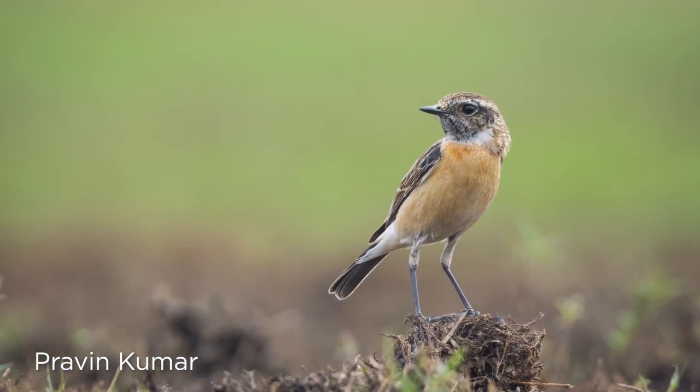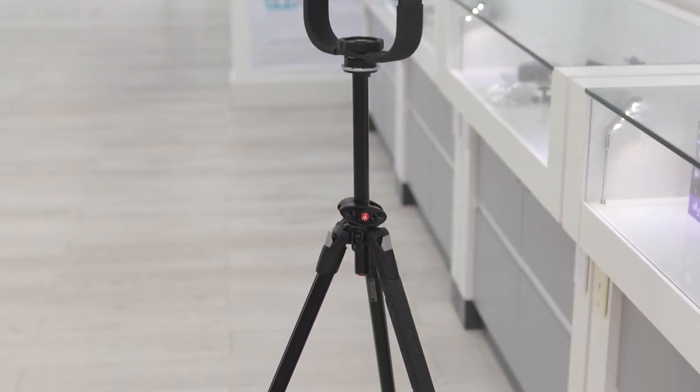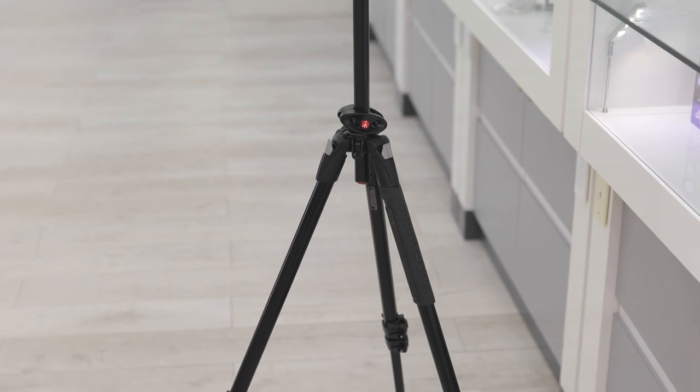To limit vibration even further, we do recommend using a tripod like this Manfrotto, along with a gimbal, to move your camera around effortlessly and smoothly.